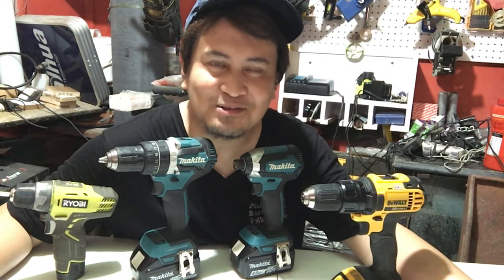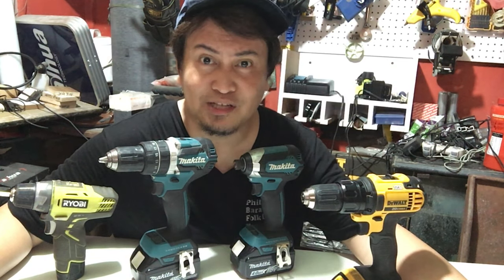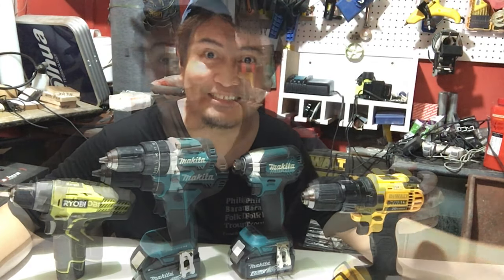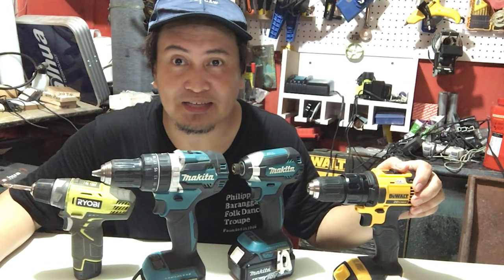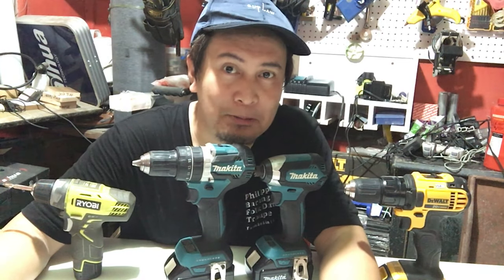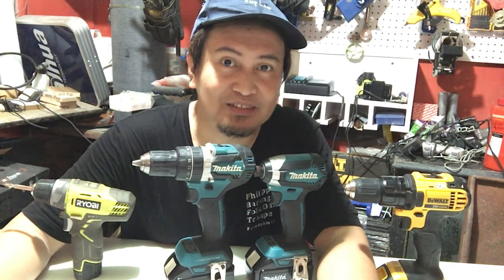Hey, what's up mga ka-rock? This is Rukavle, if you don't know yet, and welcome back to my channel. In today's video, magde-demo tayo kung paano gamitin ang mga cordless drill na ito. Please subscribe to my channel and hit the bell button para ma-notify ka on my next video. Tara, let's get started!